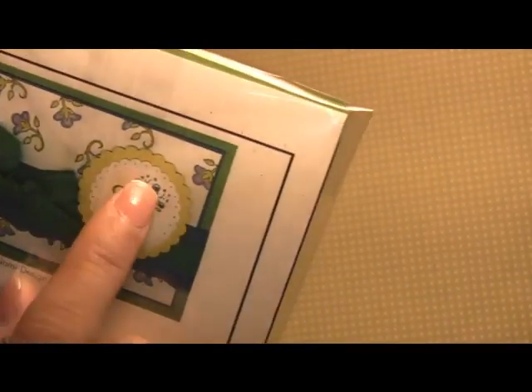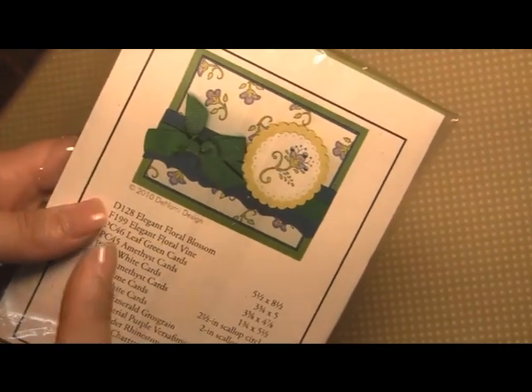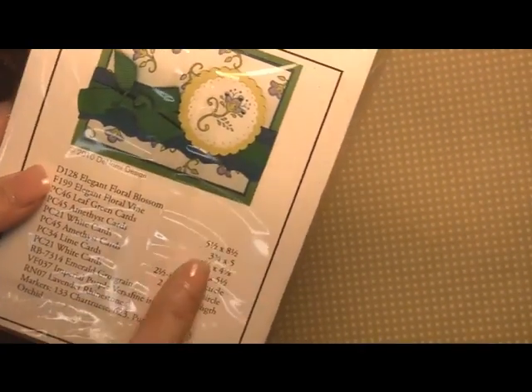Here is a picture of the card — you'll see that we added little rhinestones to the flower. Here are the ingredients needed to create this card, and we have the measurements.